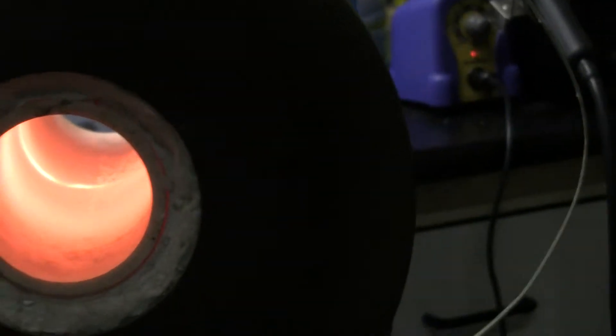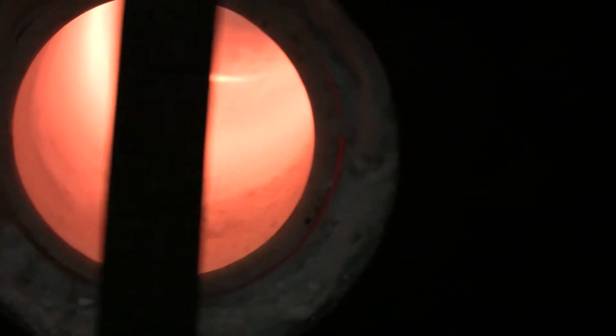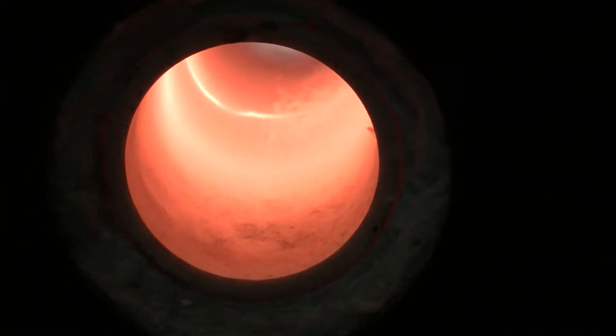Using a ruler to measure the diameter here — just about over two and a quarter inches. That's because you have a ceramic tube going in it, so it's nice.